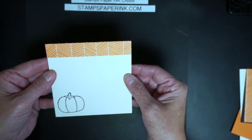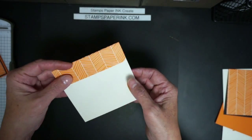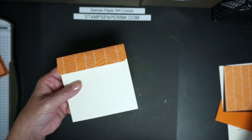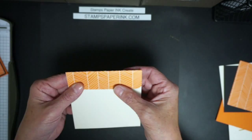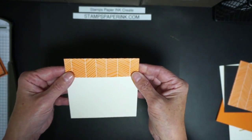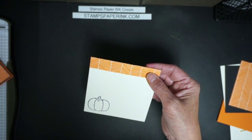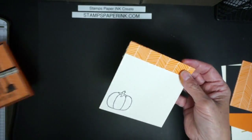The thing I really wanted to show you is how to make the envelope. If you have an envelope punch board you can make an envelope, but if you don't, you need to be cautious about how much designer series paper you have. If you don't have a lot and you're making a good number of cards, this is a great way to make a square envelope. That's really a two-fold reason for going with four and a quarter by four and a quarter.